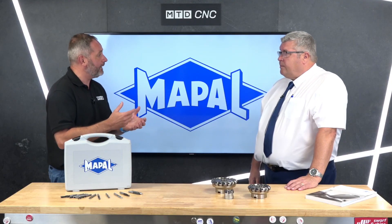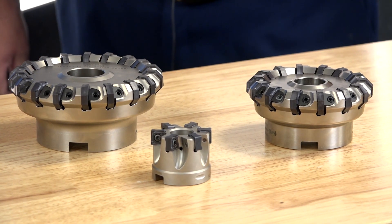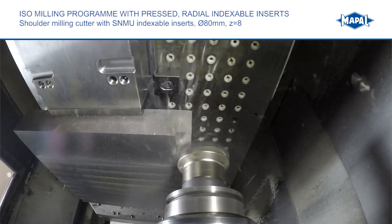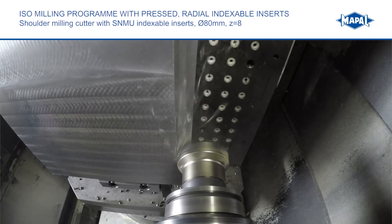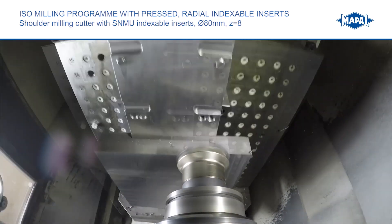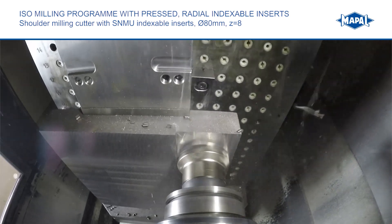Mapal has been very strong in aerospace and automotive. When customers aren't looking for a standard milling solution, Mapal looks at any application with a fresh perspective. They design custom solutions and offer combination tools to reduce cycle times, reduce tool changes, and save space where there's limited room in the tool carousel.